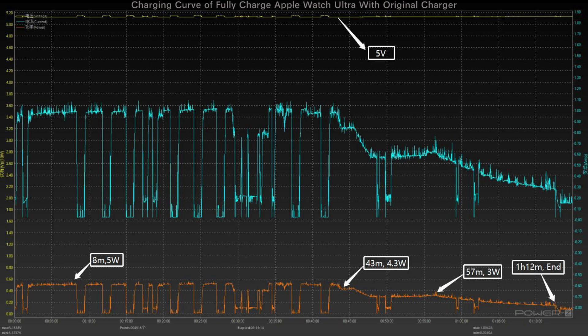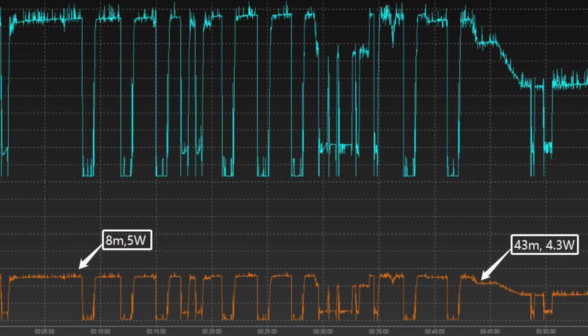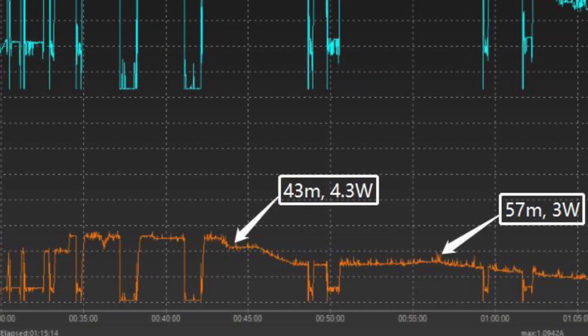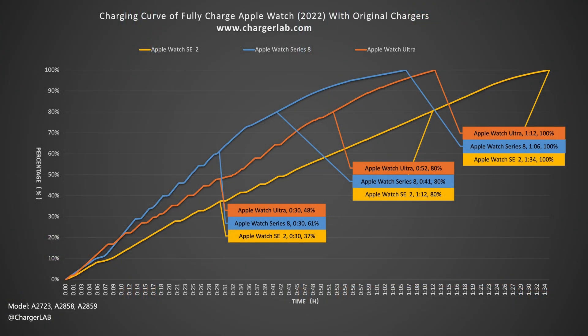Finally, here is the charging curve of the Apple Watch Ultra. The current fluctuation is the largest among the three devices, and the power fluctuates with the current. The peak power is about 5W, and it drops to 4.3W and 3W at 43 and 57 minutes. Due to the current fluctuation, the charging time of the Ultra is 6 minutes slower than Series 8. We can see the obvious differences when we put the charging data of all three Apple Watches in the same graph.